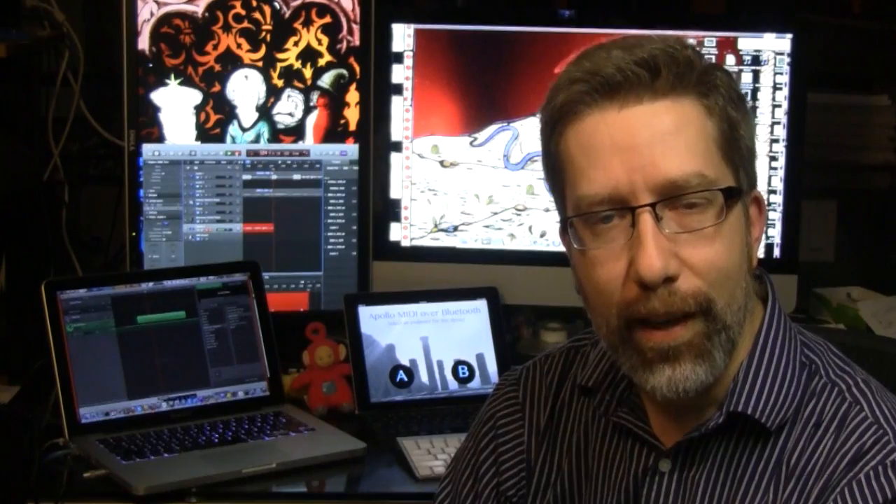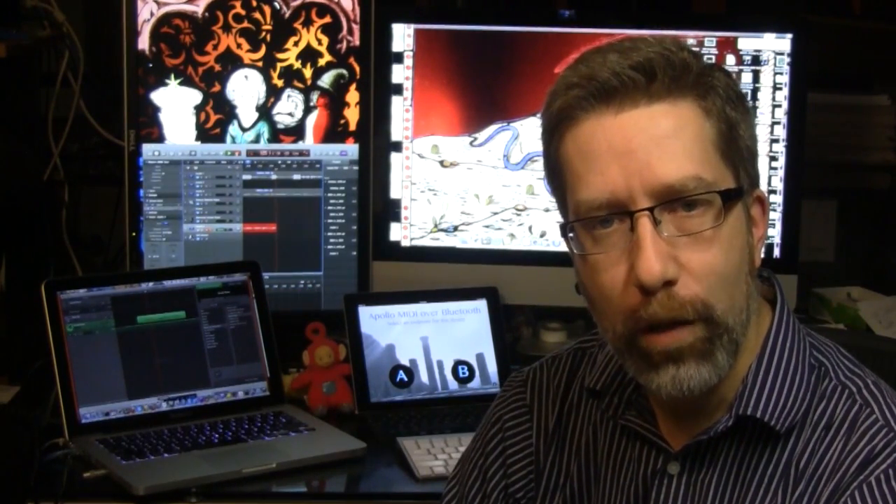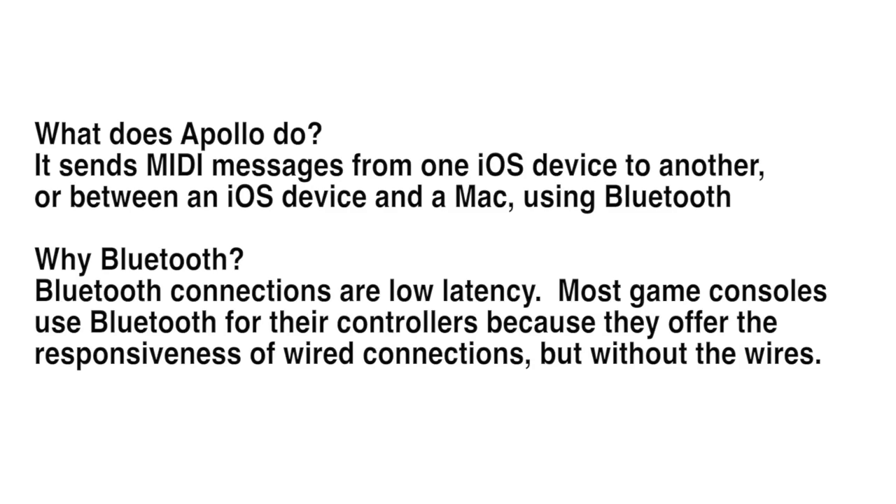Hey guys, this is Patrick from Secret Base Design. We've got a new app called Apollo MIDI over Bluetooth, and I want to give you a quick run-through of what it does. Apollo sends MIDI messages from one iOS device to another, or between an iOS device and a Mac, using Bluetooth.